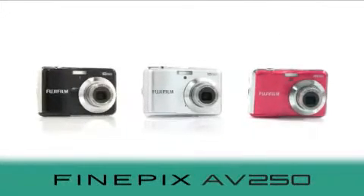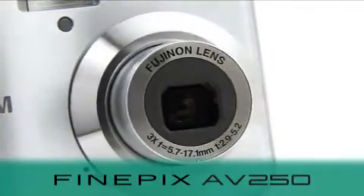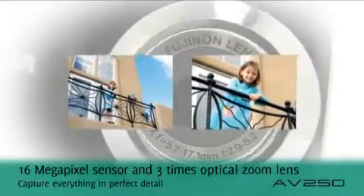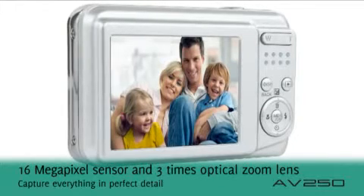Combining great all-round features with point-and-shoot simplicity in the AV250 from Fujifilm. With an outstanding 16 megapixel resolution and a three times optical zoom, your images are sure to come out crystal clear whatever the shooting conditions.